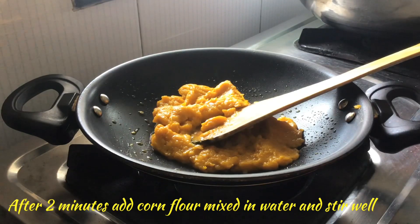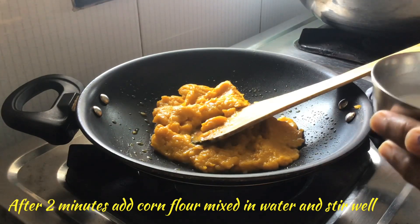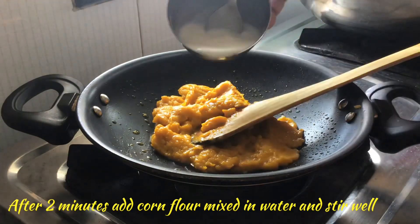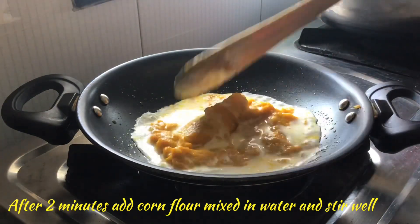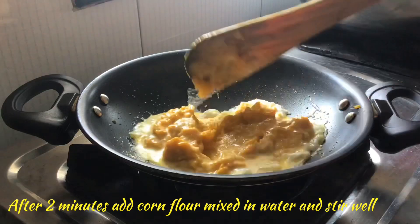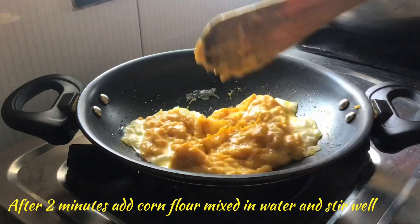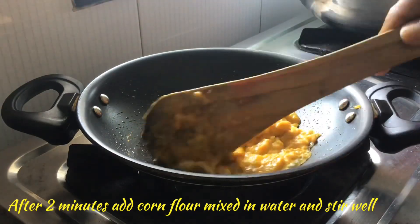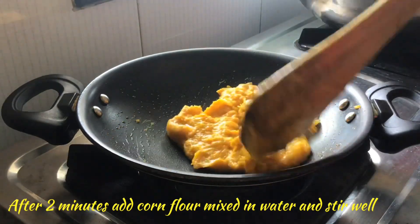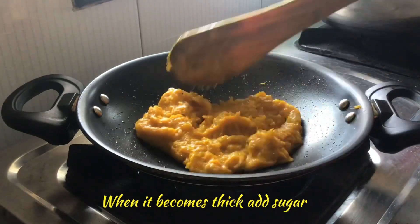We can add the corn flour mixed in water and stir well. Soon this corn flour will stick with the mango pulp. It will be cooked well and merges with the mango pulp.